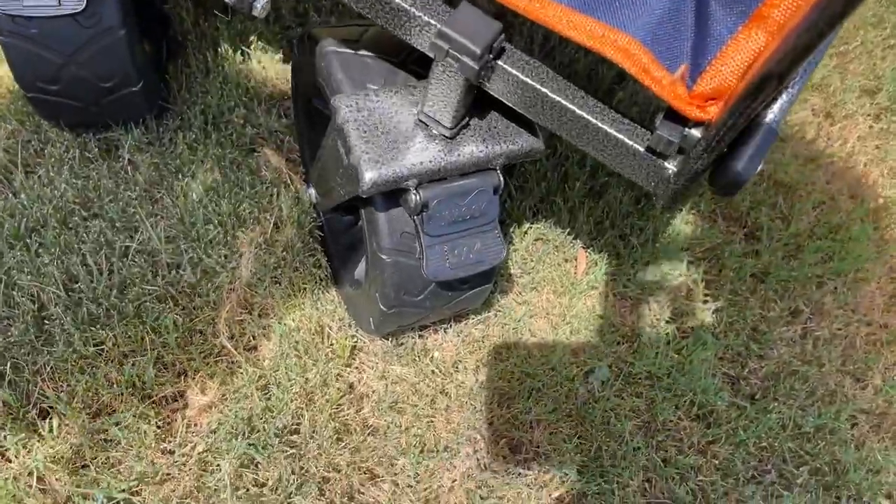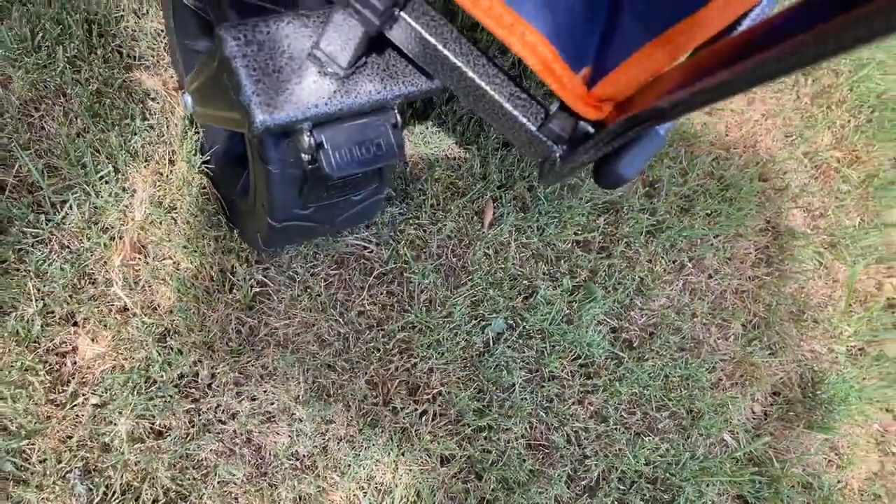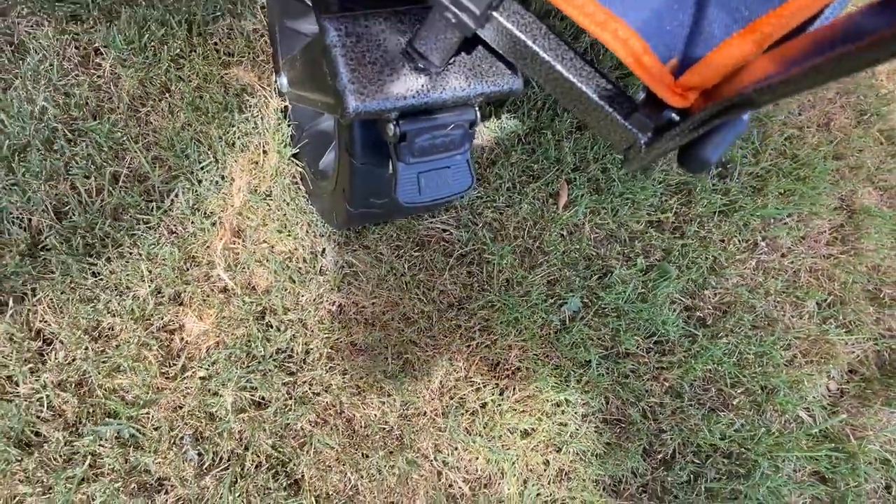Let's see these brakes — look right there. You can lock it by stepping down on that, and then it won't move. You can unlock it by stepping on it again. There's a bungee loaded handle so it doesn't just fall to the ground.